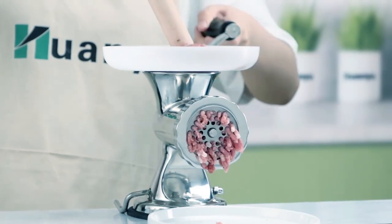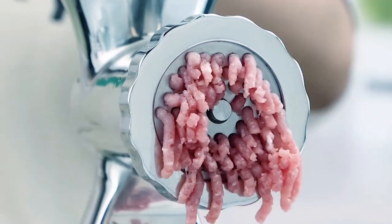We hope this video on the top five best meat grinders for home to buy will help you find your best fit.